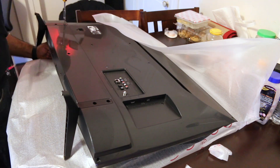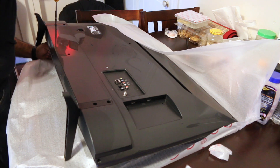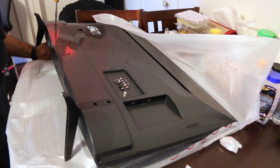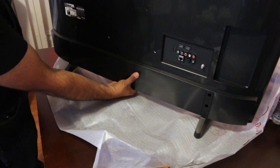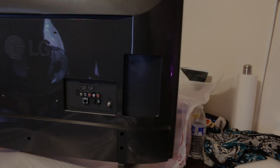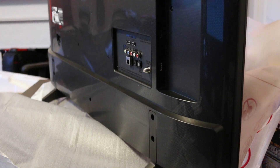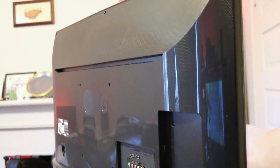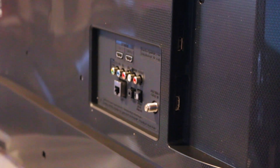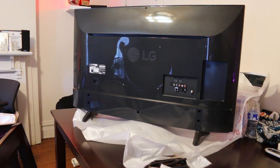The installation of the legs is actually fairly easy — they sort of snap into place and then just two screws and you're pretty much set. On the side panel there is one HDMI; the back has two HDMI ports and the AV inputs. It does have a little digital audio out for those who may want to connect this to a receiver.